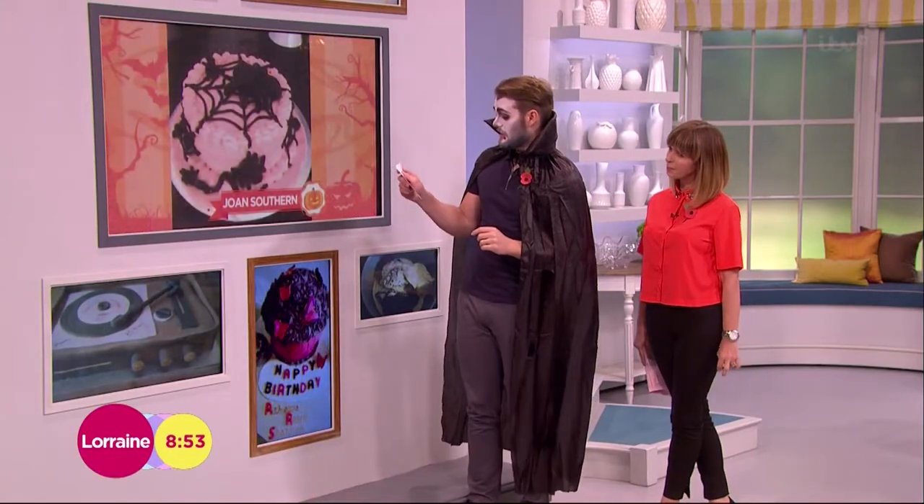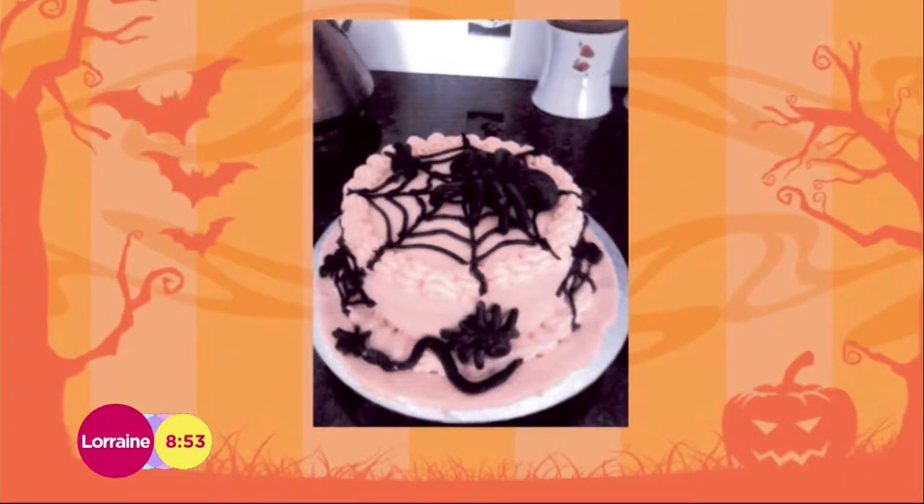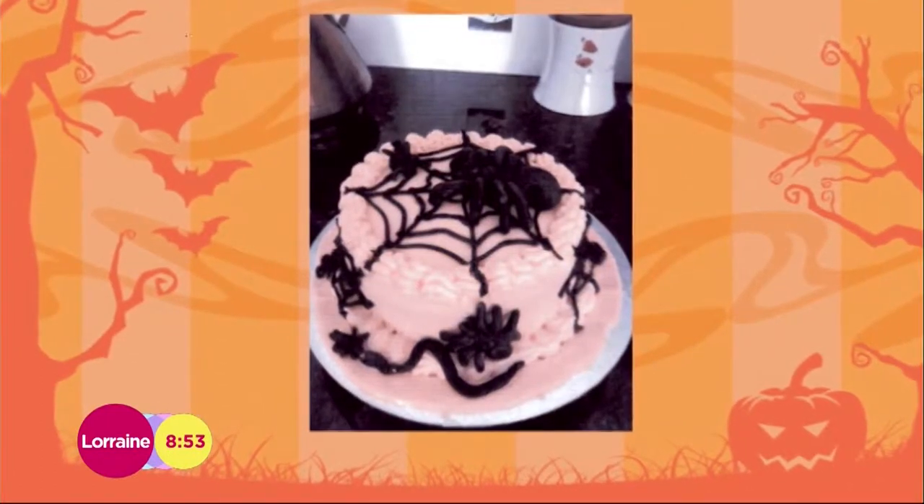The next is by Joan, and she's done this cake for a local charity fun day. She raised 30 quid for charity, which is great. It's got good spiders, and it's a little bit like my cobweb cake. So she might have nicked the idea from me — or did I nick the idea from Joan? Oh, this is a good question.